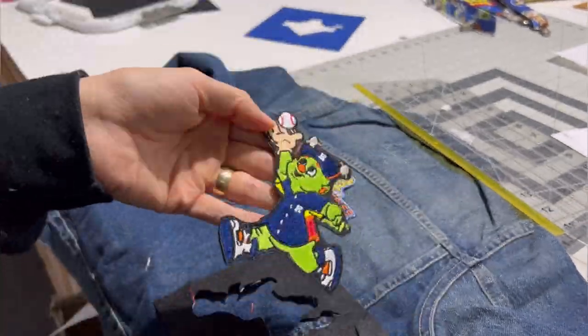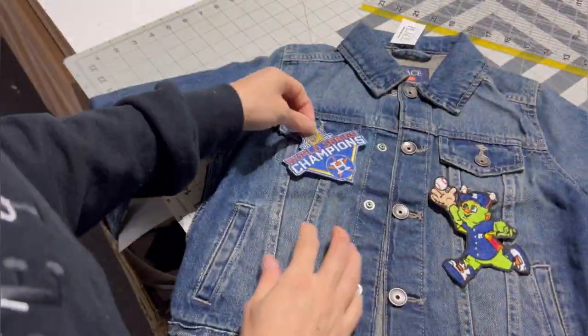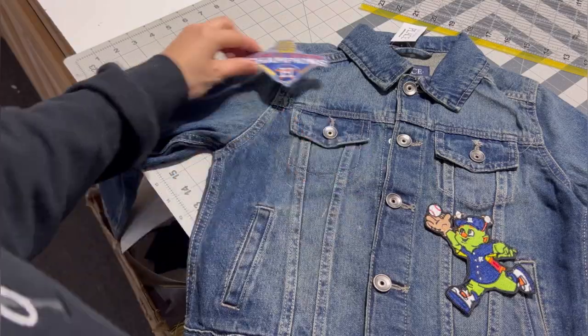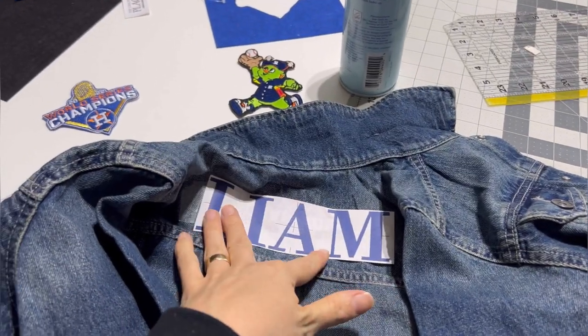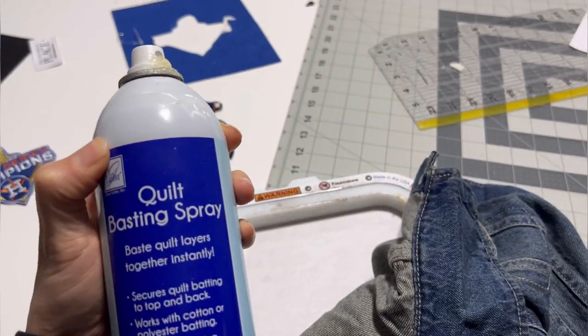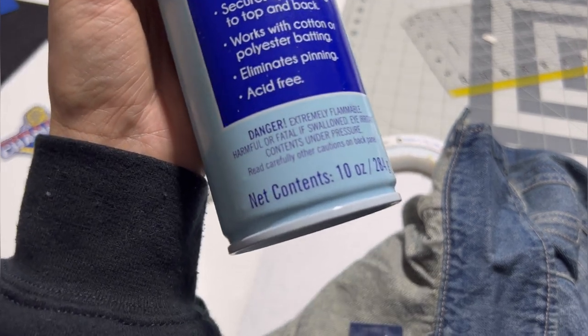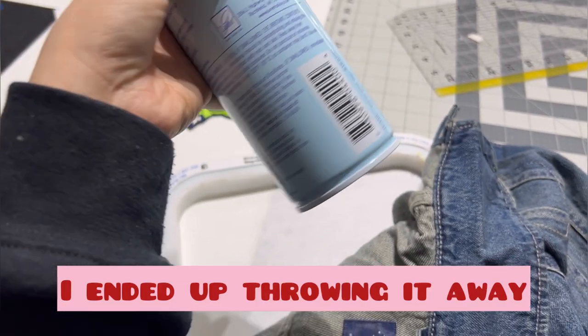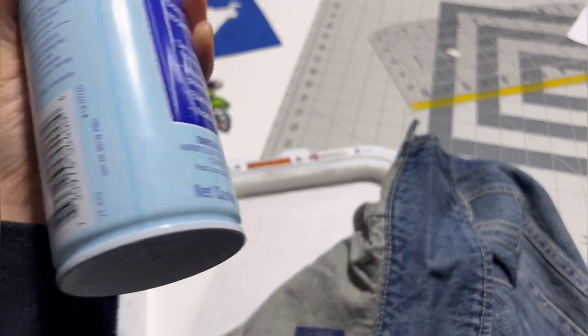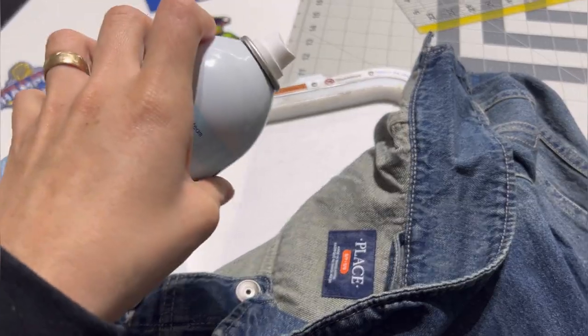This one I ended up putting on the back of the jacket — I thought it looked better at the bottom like it was running toward the bottom. I decided on this font for Liam's name and I'm going to float it using sticky spray. If you use sticky spray, make sure you're doing it outside — it has really nasty stuff you don't want to breathe in. Read the label, just go spray it outside and don't breathe it in.